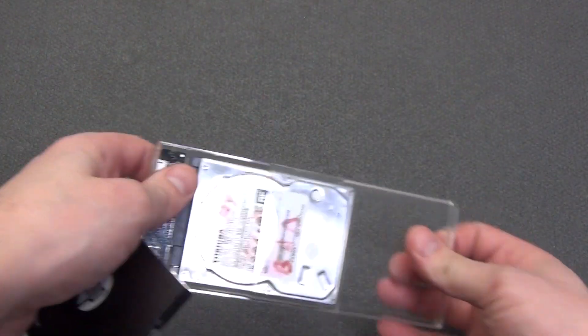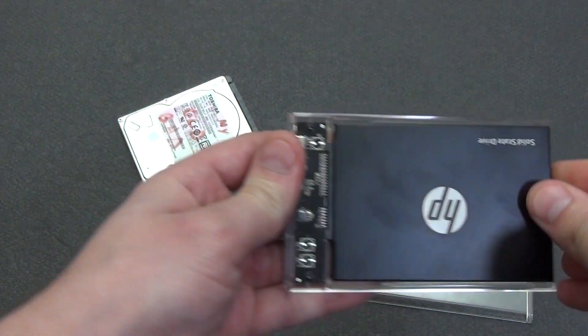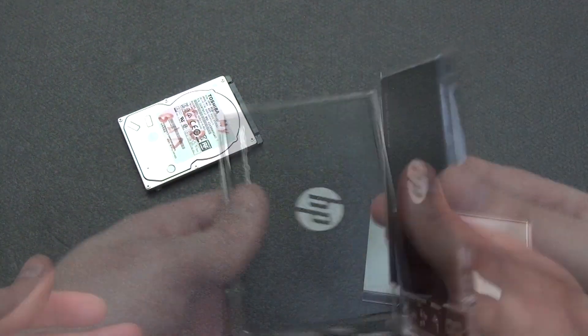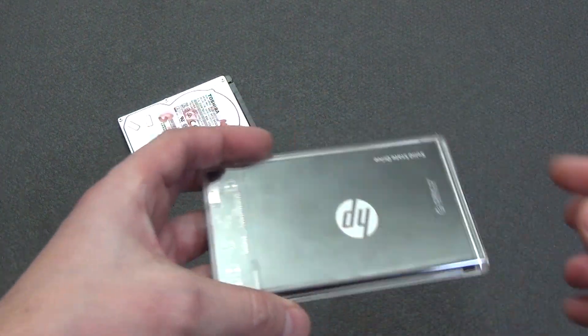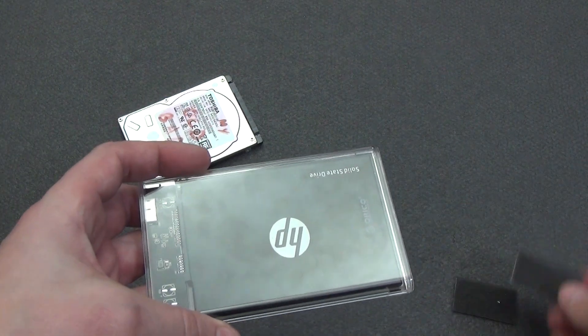Let's replace the hard drive with an SSD. The solid-state drive also enters the case with a little effort and does not dangle. But there is some empty space between the top cover and the SSD. Due to the fact that the SSD is very light, it is firmly held in the case. But if this is not enough for you, you can use the foam self-adhesive spacers from the delivery set.